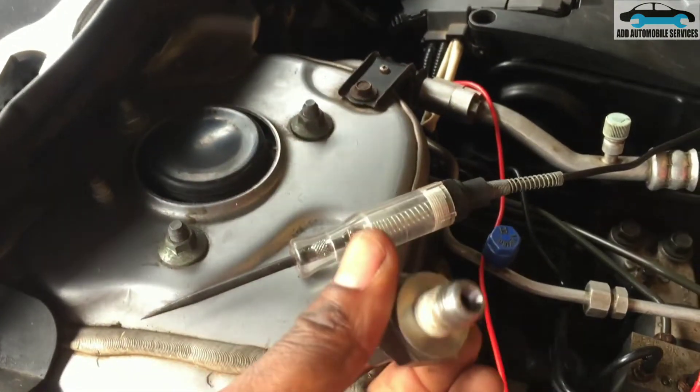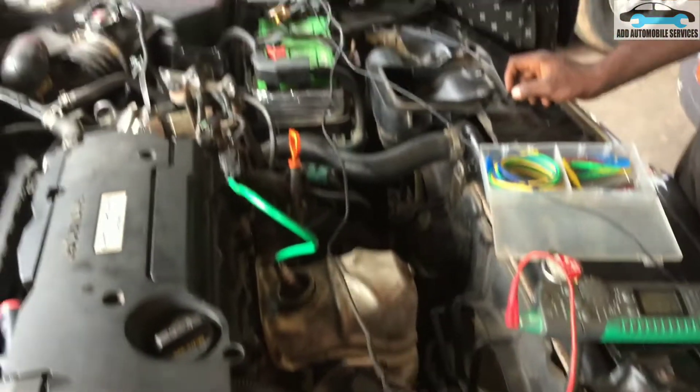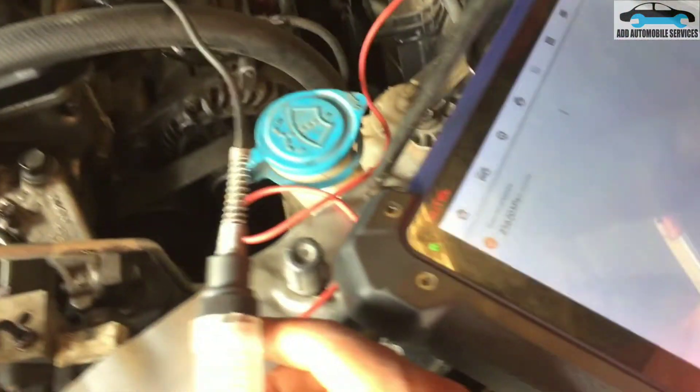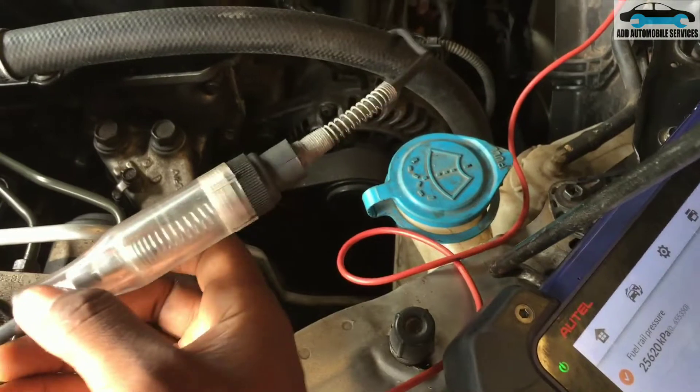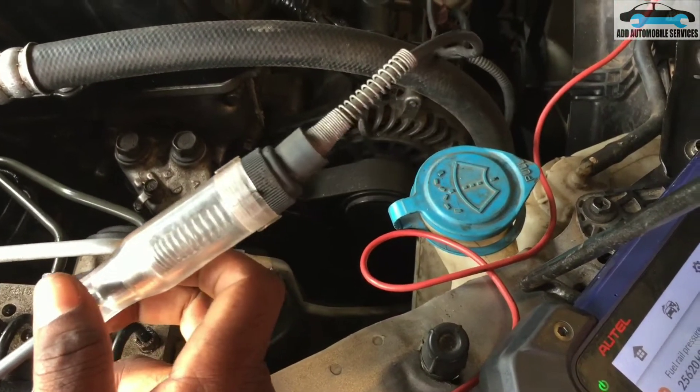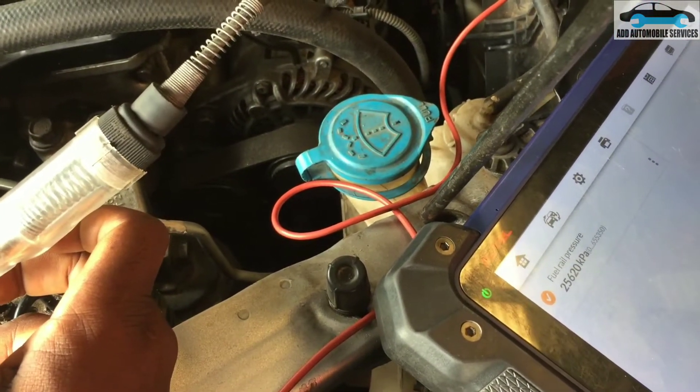After checking, we took the high pressure sensor out to determine whether this is a circuit problem or a sensor issue. We connected our test light to ground, then turned our scope on — anytime you short a circuit down, you're supposed to get a reading.